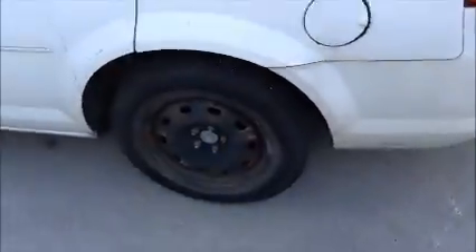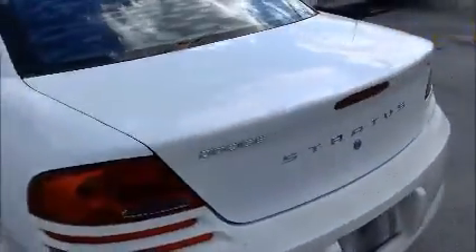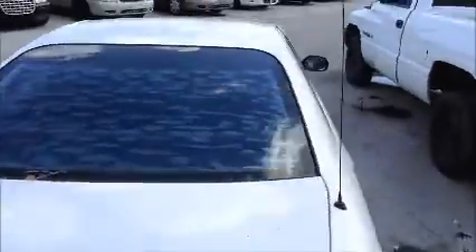Windows on this side are not opening. Windows on the driver's side are not opening. Windows on the passenger side are opening.